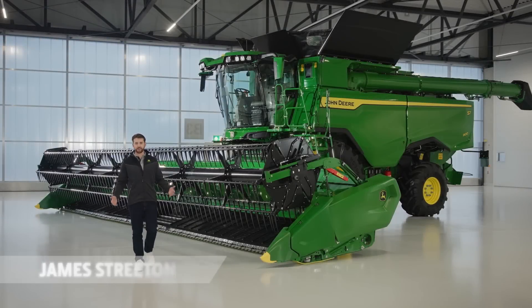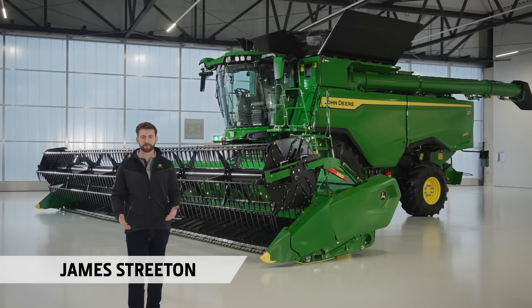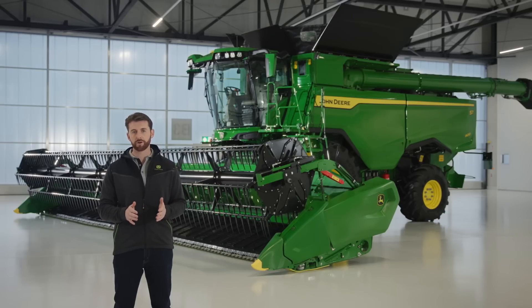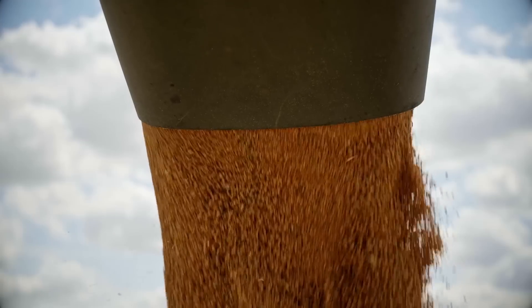The new S7 combines redefine what is possible for modern harvesting. This combine was developed around core customer requirements. First, best in class operator comfort. Second, efficiency. And third, to deliver both exceptional grain quality and quantity.